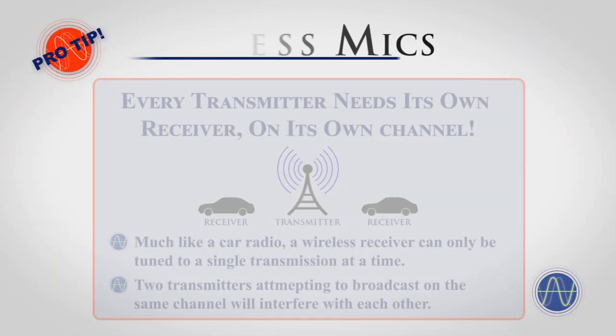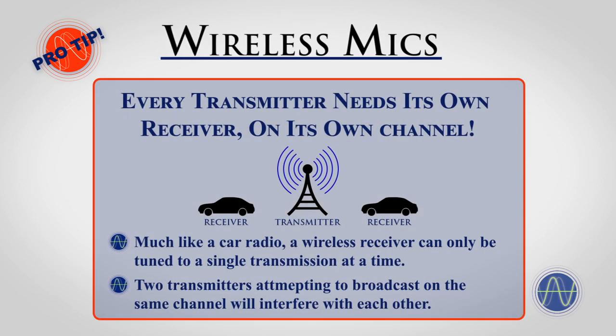Pro Tip: While it is true that a transmitter can broadcast a signal to multiple receivers, wireless receivers can only receive a single transmission at a time. Think of a transmitter like a small radio tower and a wireless receiver like a car radio. Multiple cars can tune into a single radio station without any problems, but a driver can only tune into one station at a time. Similarly, if two nearby radio towers begin transmitting on the same channel, they would interfere with each other, resulting in neither station working properly.